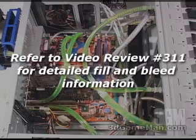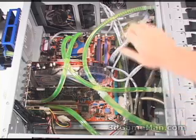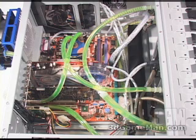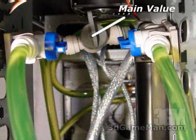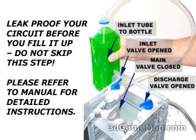I'll generally go over how the fill and bleed system works. The fill and bleed assembly is installed at the top in a five-and-a-quarter-inch drive bay. You have three valves on it. When filling the system, you'll need to have the main valve closed and the inlet and discharge valves open, and of course you'll need two tubes connected at the front.